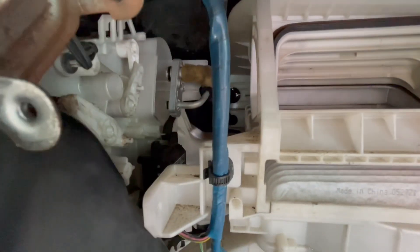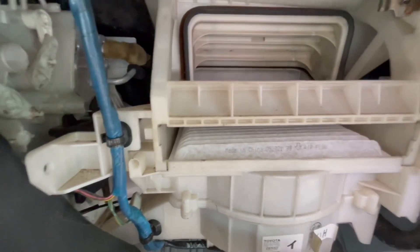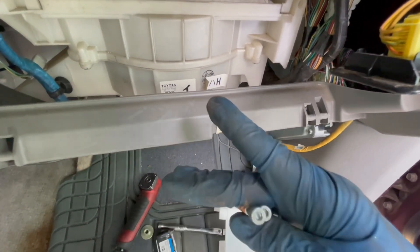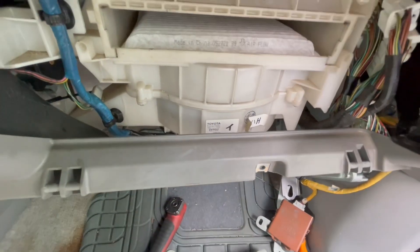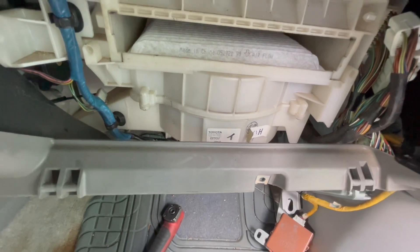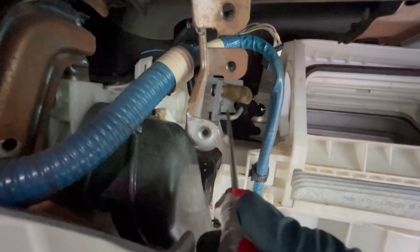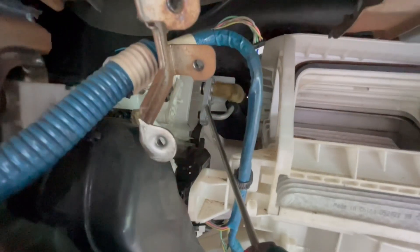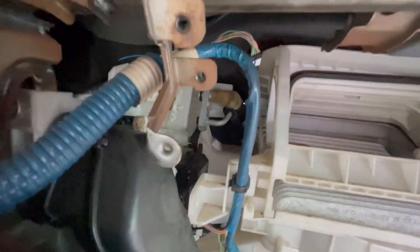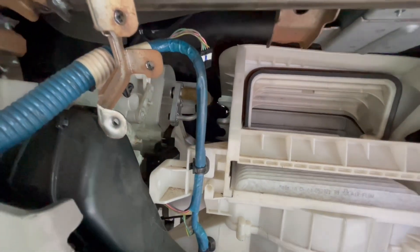Now that you're at the expansion valve, to undo it there are two T25 torx bits. Using a ratchet with that T25 bit, undo those. Then take a screwdriver and work it in between the two halves to pull it apart. Mine ended up pulling out from the back — the expansion valve was still on this part, so I wedged the screwdriver in there and the expansion valve came right out.